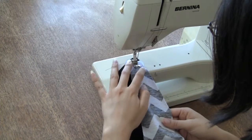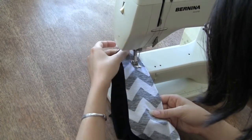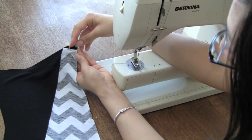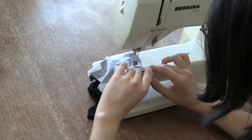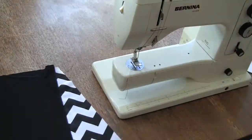Sew one side of the center back piece to one of the back pieces, matching your notches as you go. Repeat this for the remaining side. The top of the center back piece should meet the notch at the top of the back piece. Notice how the notch is just below the top of the back pattern piece. Since the top of your back will be encased in fold-over elastic, you will want the tip of your triangle to end below the very top of the back pattern piece.